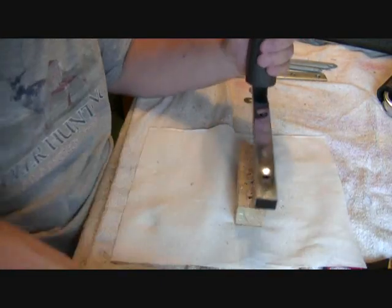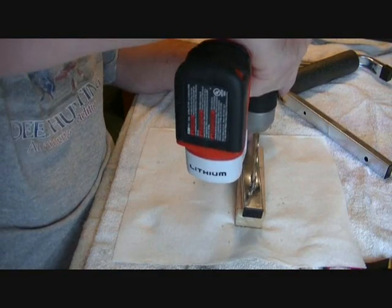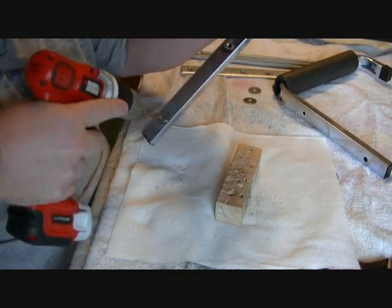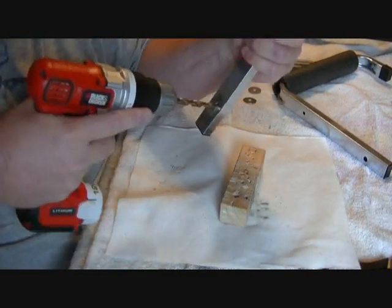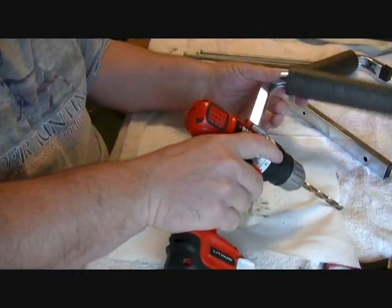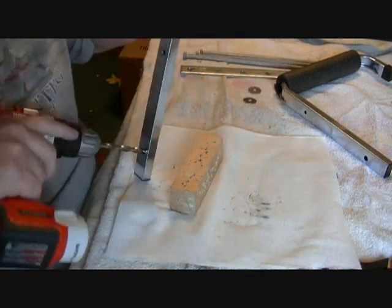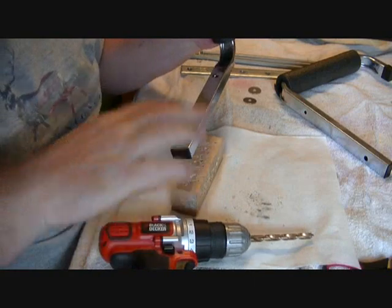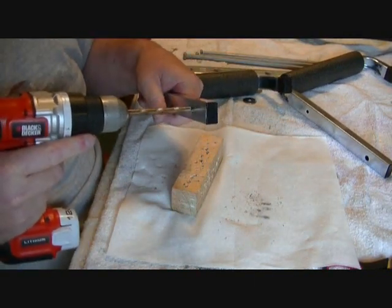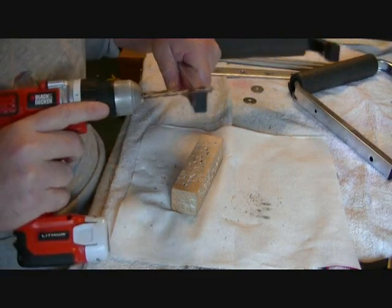Now that fits perfect. We only have to do that one because we're not using both holes. This is soft metal so it's catching. Let's try it in reverse — there we go, got it through there.